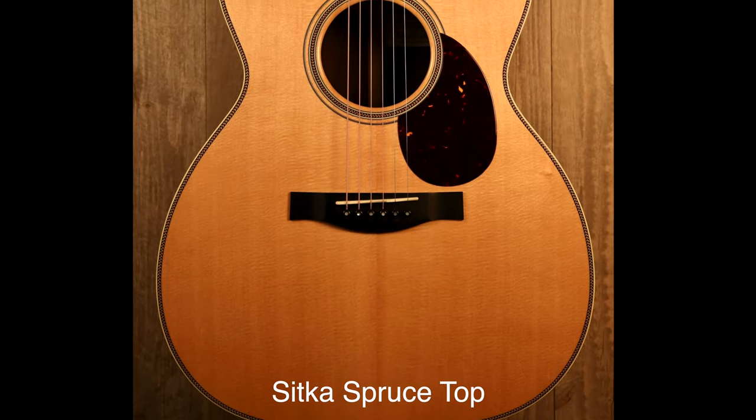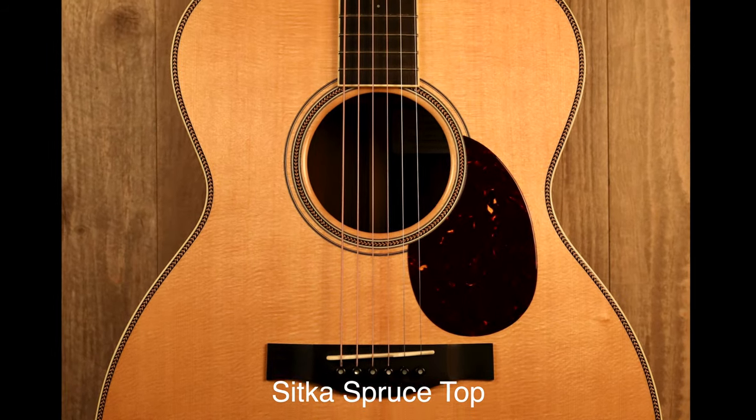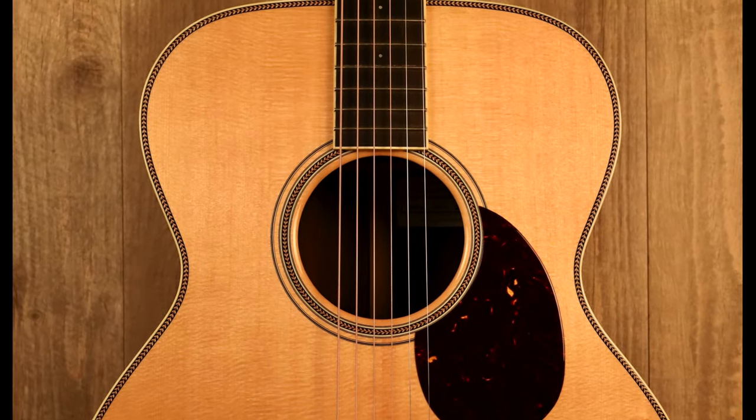This is an OM Grand. An OM Grand is one of my very favorite models from Santa Cruz. It has a special meaning to me because my very first foray into the world of premium guitars was several years ago with a Santa Cruz OM Grand, so I'm very fond of this model. So what is an OM Grand? Well, OM Grand is Santa Cruz's version of an oversized orchestra model, or OM. So how do they make it bigger?